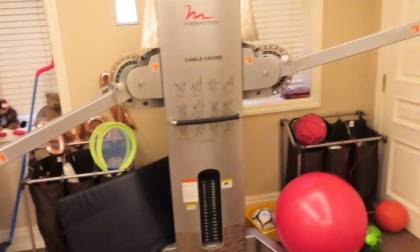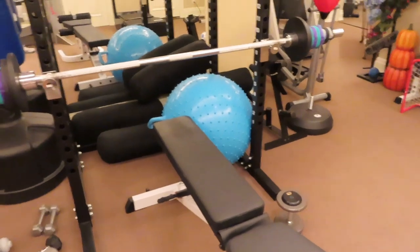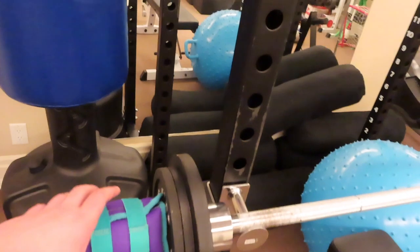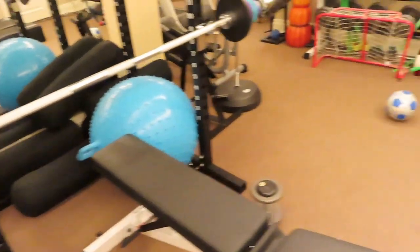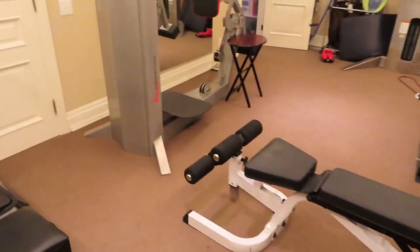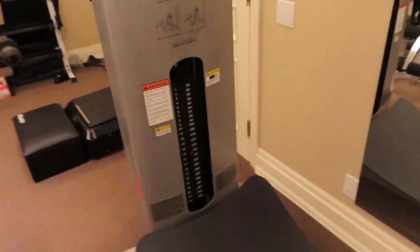Quick gym tour: over here we've got a cable cross machine, here's the bench press slash squat rack. I don't have many plates so I had to get creative — I used ankle weights on the bar, bringing the whole setup to about 110 pounds. There are a couple of treadmills, and here's the squat machine, which is extremely useful for building legs as a baseball player.